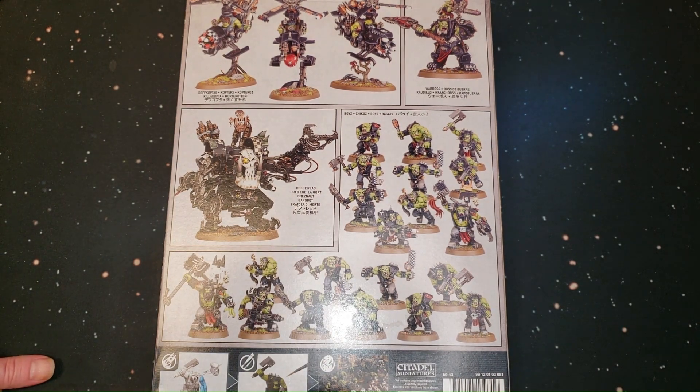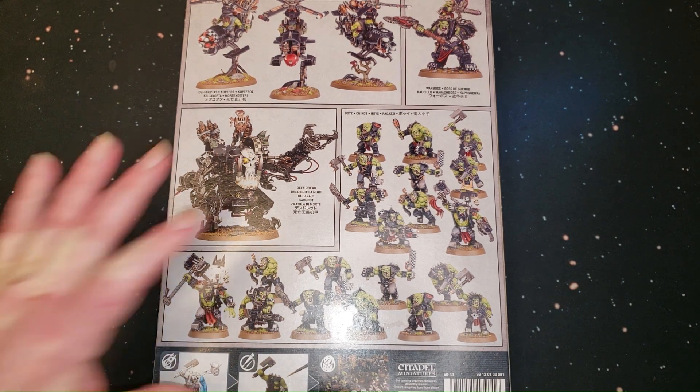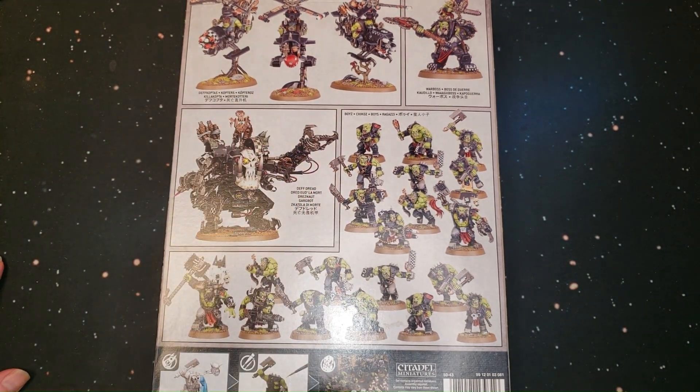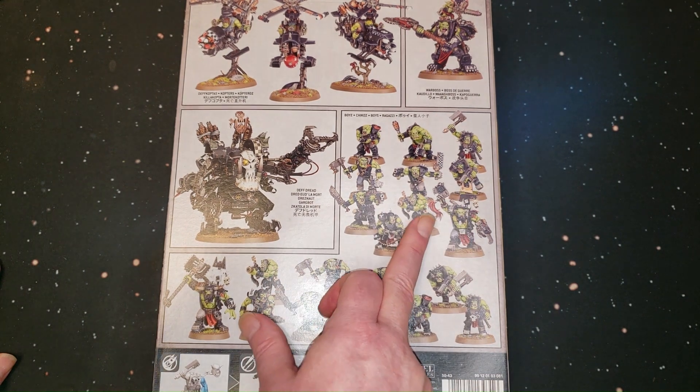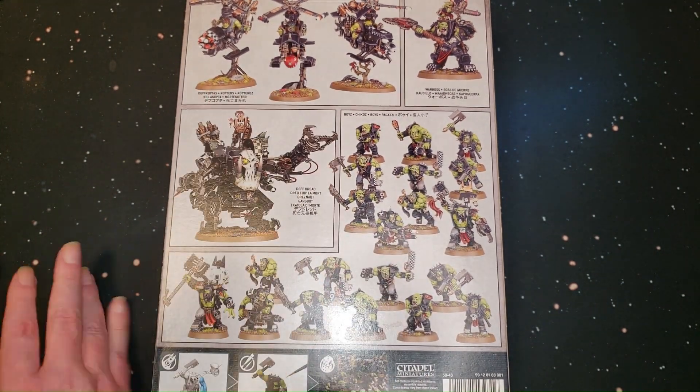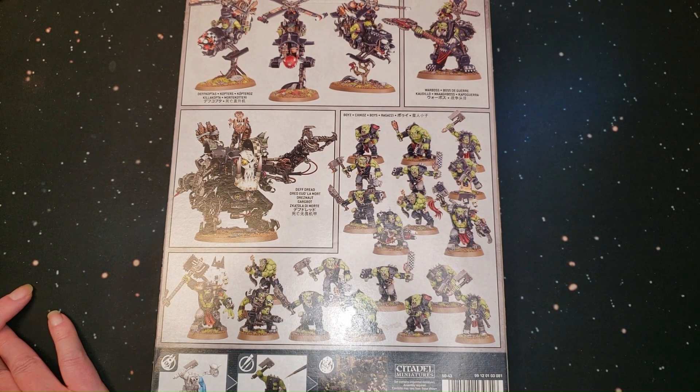This is a cool starting set. It's pretty expensive at $130, but for those getting into Warhammer 40K, the Combat Patrols are probably the better deals right off the bat because you're getting one or more models essentially for free, and you're getting a really good starting set. You've got your HQ, your two troop choices if you play 9th, a heavy support, and a fast attack — that's pretty rounded out.